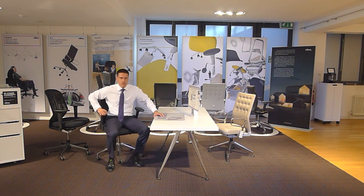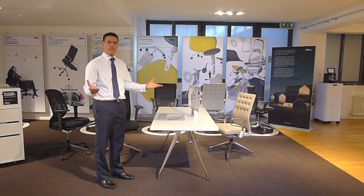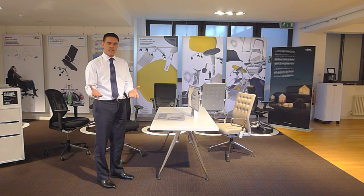We'd also like to talk about how to set up your ID chair so that it's safe and optimal for your personal use. I'm about to run through the seven settings you'll need to make to ensure that.